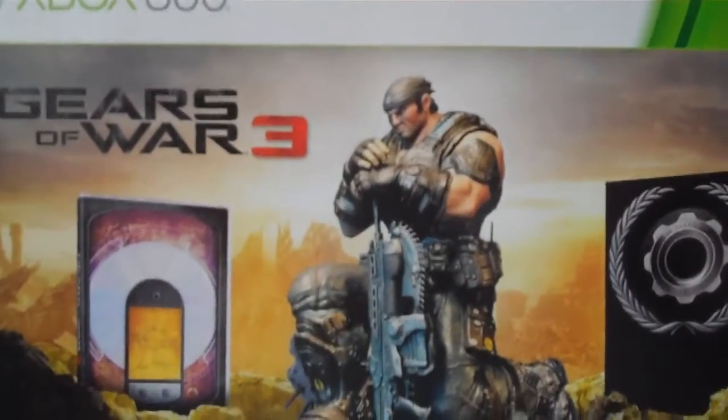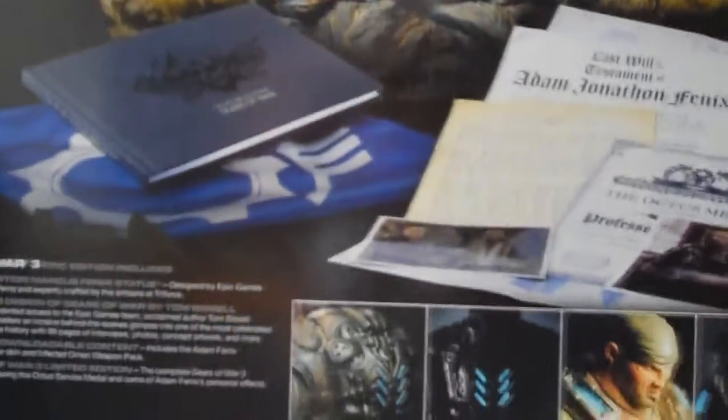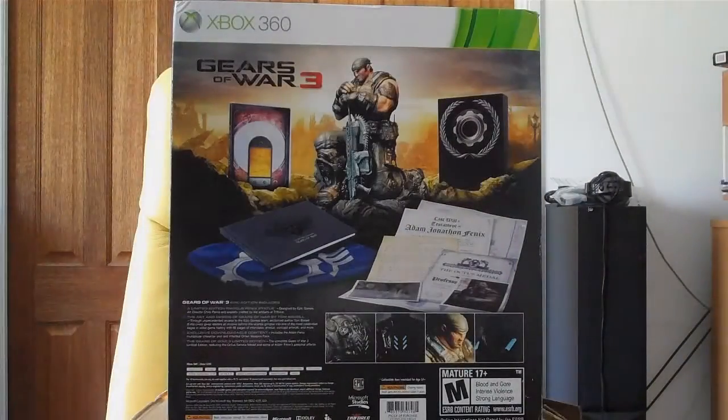This is the box it comes in — looks pretty cool. You can see the items you get inside of it. Anyway, let's open it up.